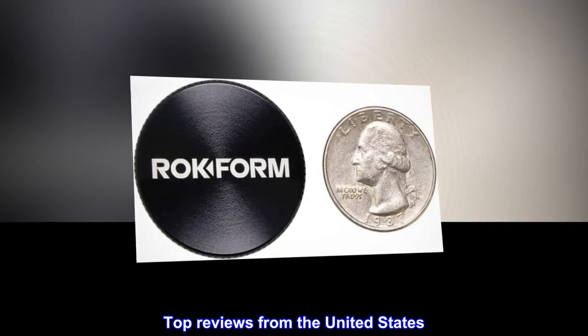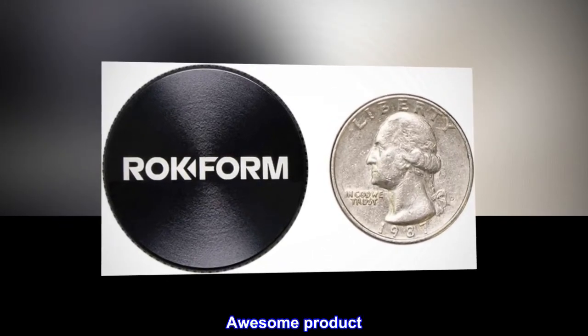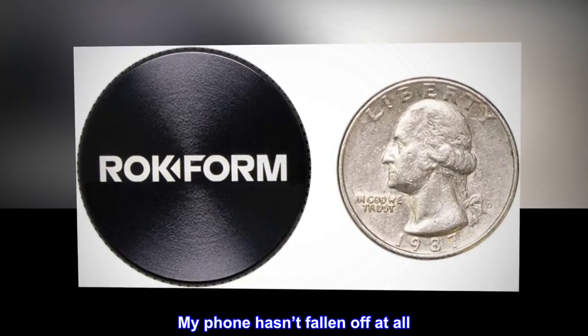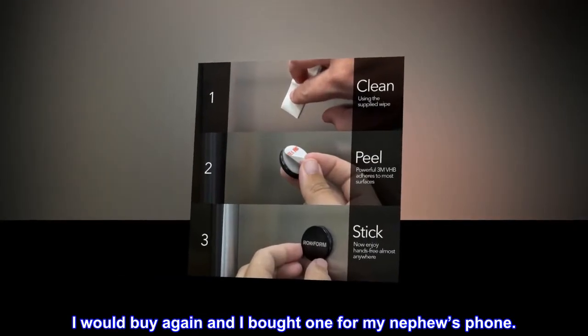Top reviews from the United States. Awesome product. These magnets exceeded my expectations. My phone hasn't fallen off at all. I would buy again, and I bought one for my nephew's phone.